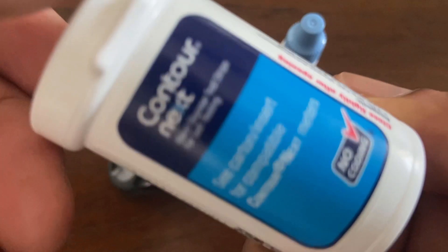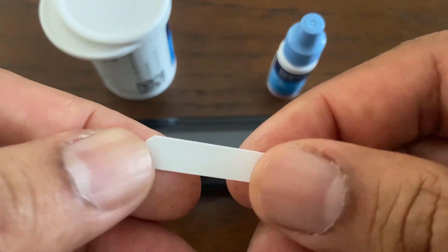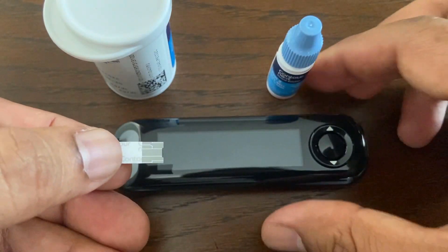The first step is to remove a test strip from the bottle. Use only Contournext test strips. The test strips are for single use only. Do not open the test strip vial until you are ready to remove a test strip and perform a test. Use the test strip immediately after removing it from the vial.